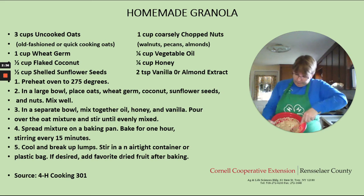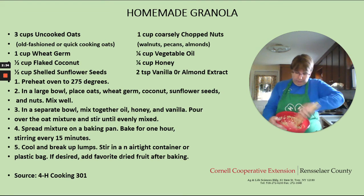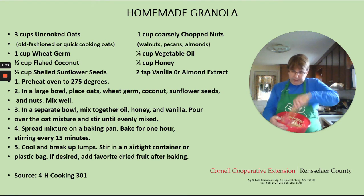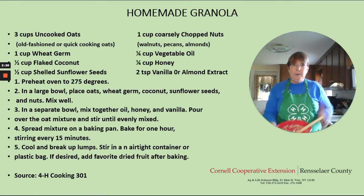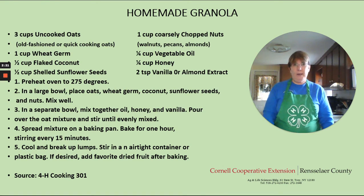So when this is all pretty well coated, we're going to take this and put it on a baking sheet. I put a little bit of non-stick cooking spray on my baking sheet just so it didn't stick. You'll put it in your oven for one hour. What's really important is to make sure that you stir it every 15 minutes so it doesn't stick and also doesn't get too brown.